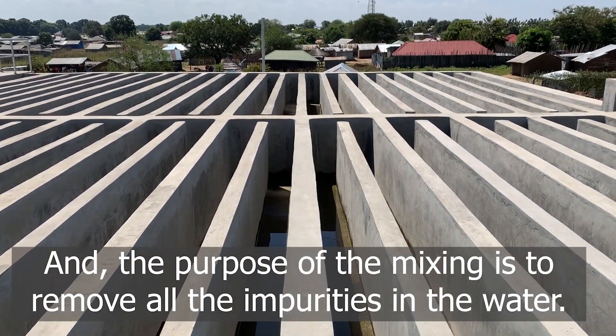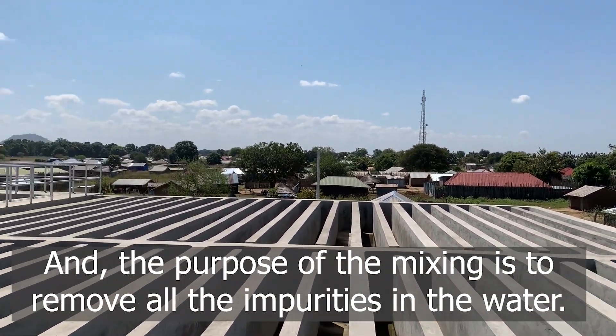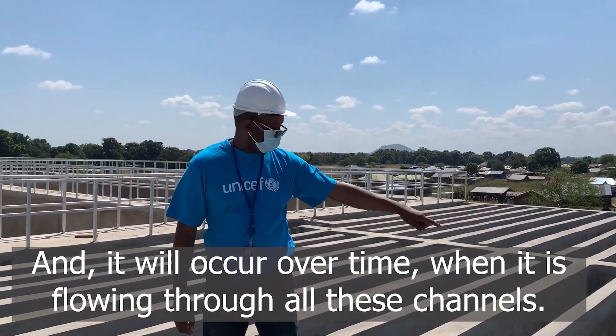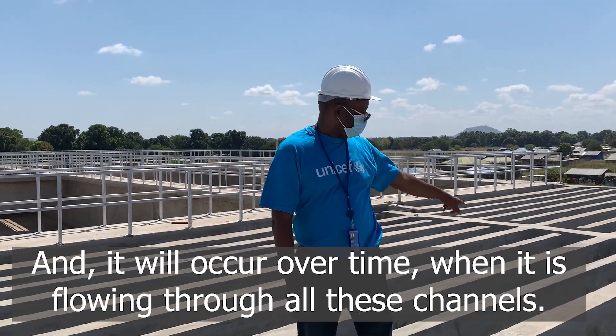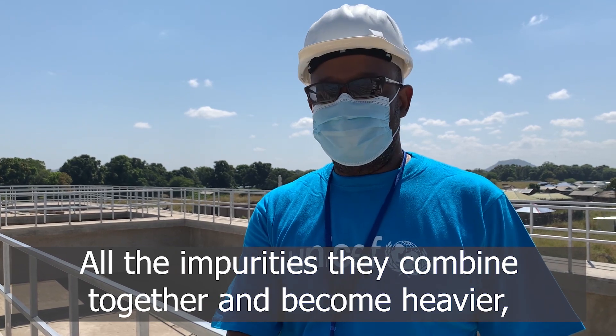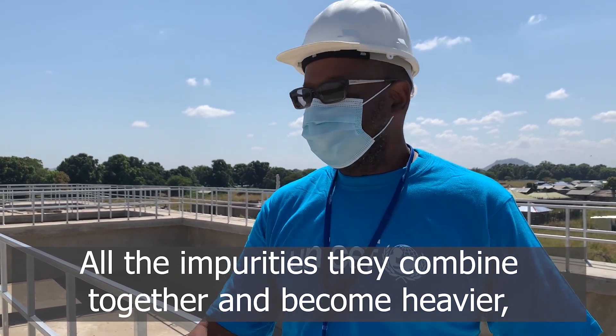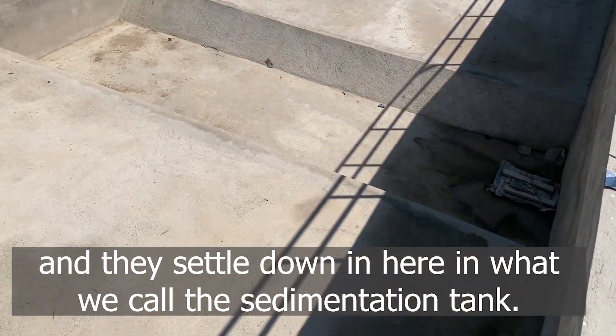The purpose of the mixing is to remove all the impurities in the water, and it will occur over time as the water flows through all these channels. All the impurities combine together, become heavier, and settle down here. This is what we call the sedimentation tank.